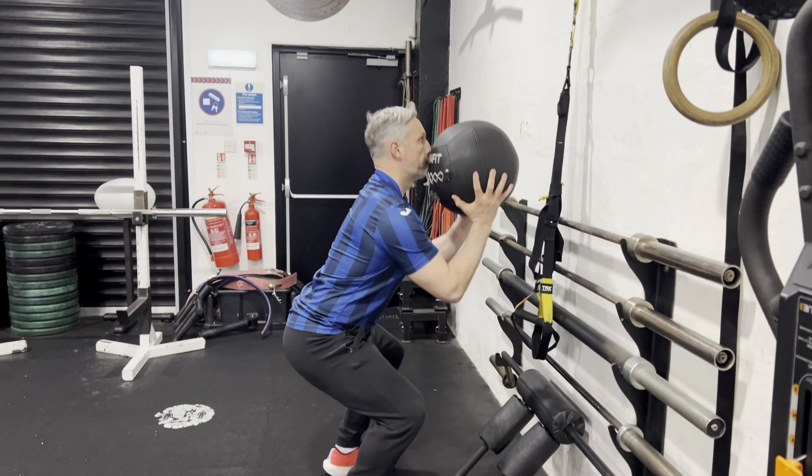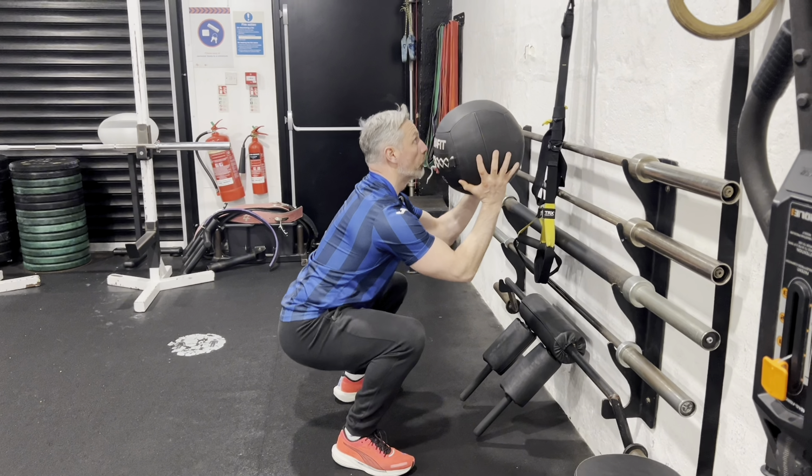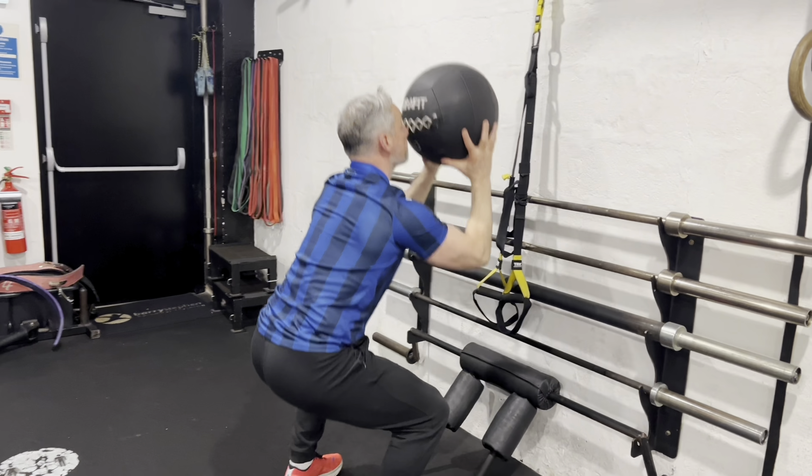Another important thing to cover is the squat element. You want to make sure that your hips are breaking parallel — they're below the knees. When the hamstrings and calves meet each other at the bottom, that is the bottom of your rep. Get really strict and consistent at hitting that position every single time, as that's going to allow you to really use your legs to power up.